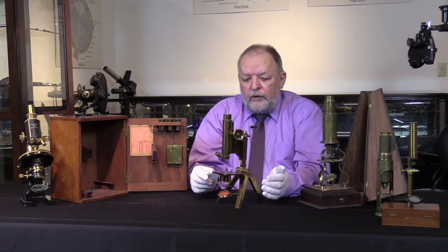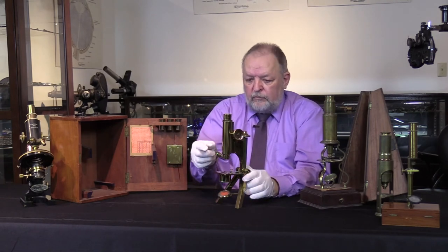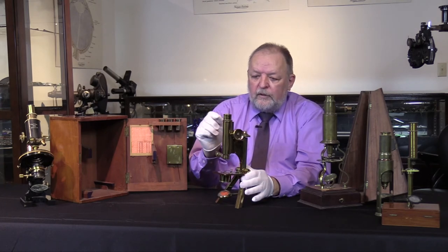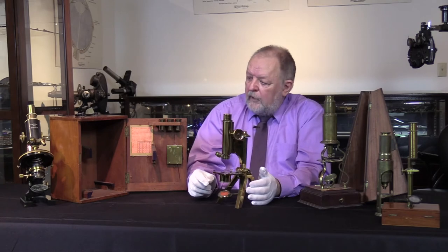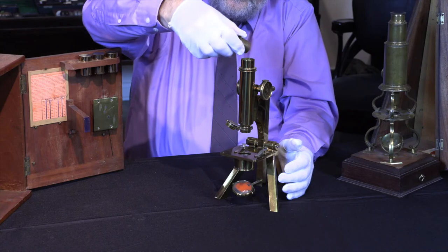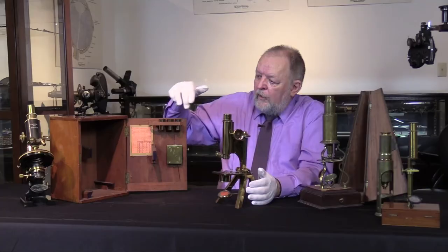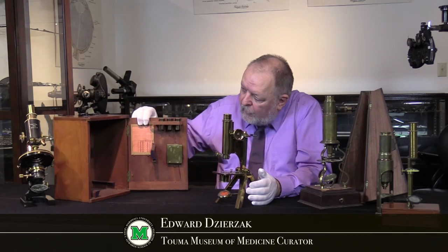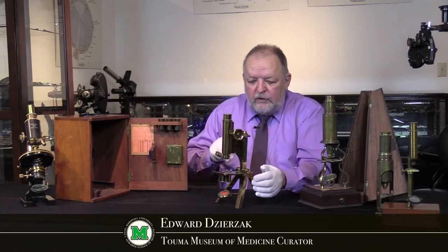This is also a two-lens turret — you can change the objective just by flipping the lens at the bottom. We do have other lenses that go in the top here; these are removable, and we have other strengths of lenses that will fit in there.